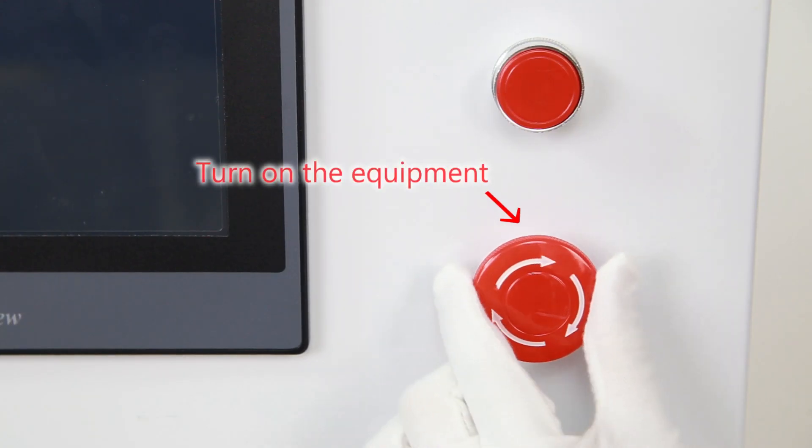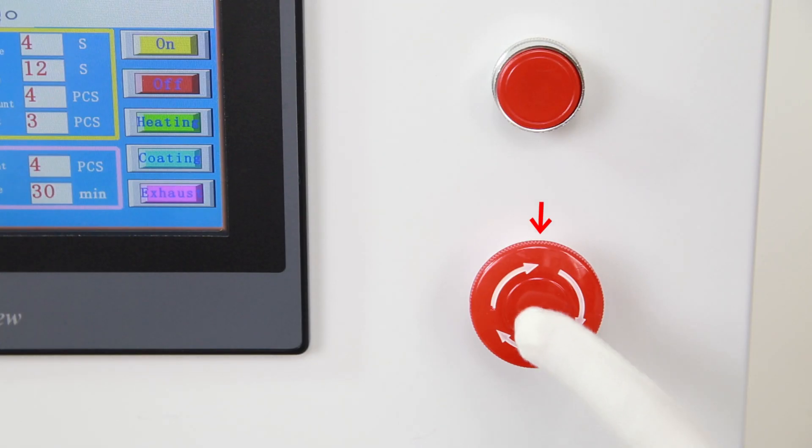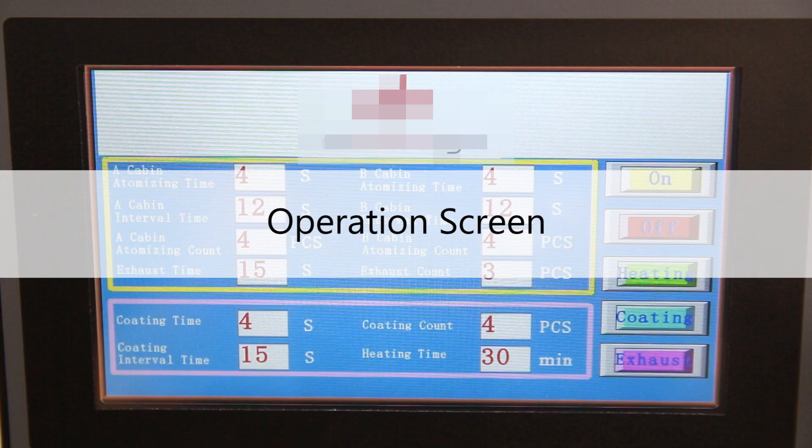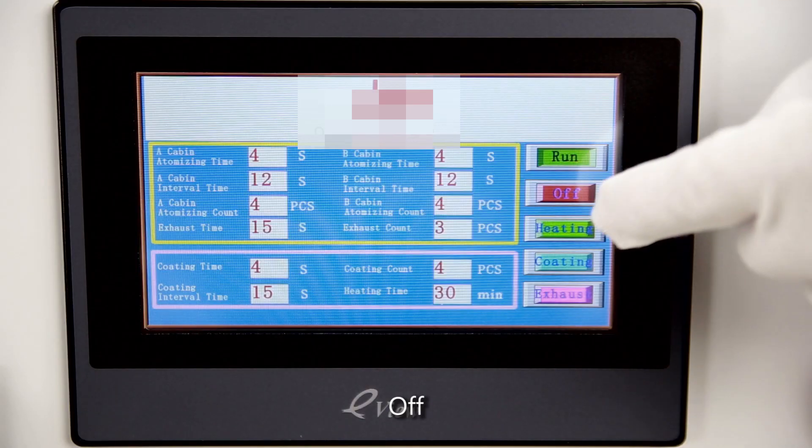Turn on the equipment. Turn off the equipment. Operation Screen On. Off.